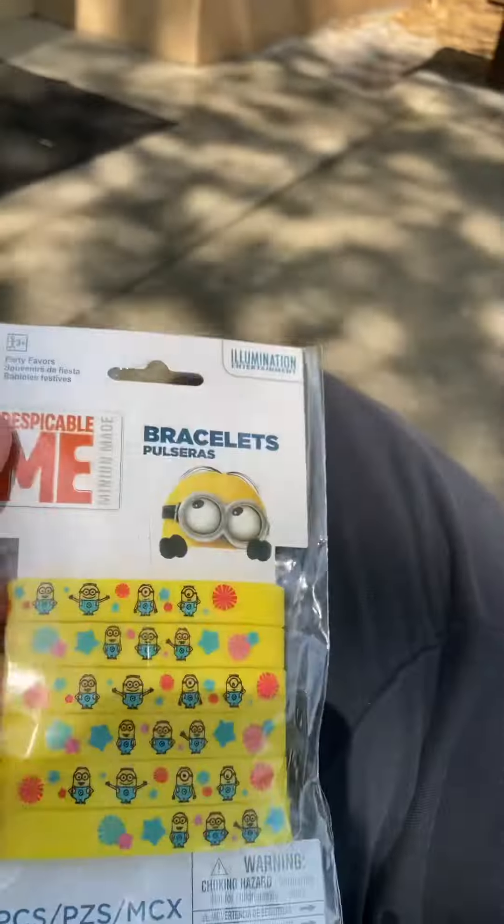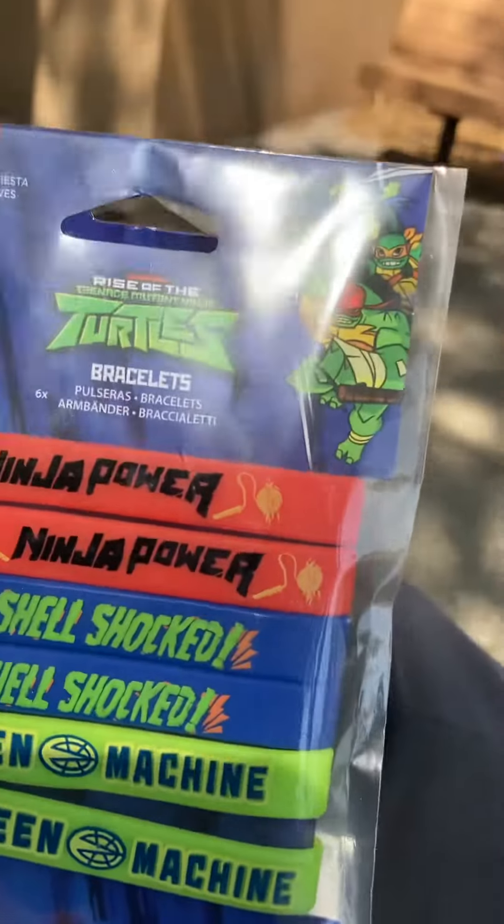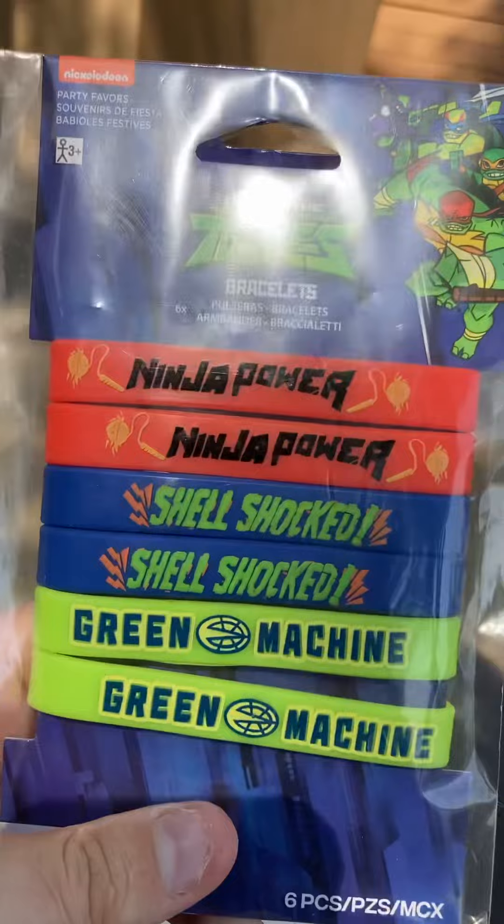I'm going to probably keep them in the packaging, considering that I have these already. And then Ninja Turtles. So yeah, we got Ninja Power, Self-Shock, and Green Machine.